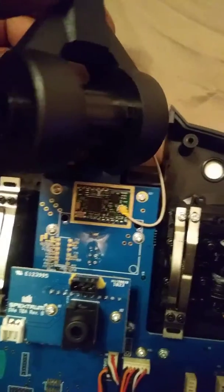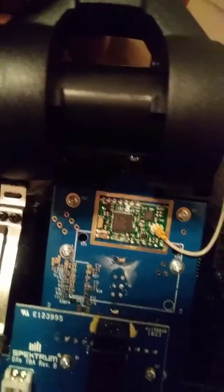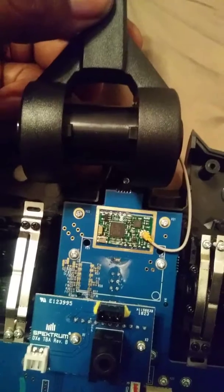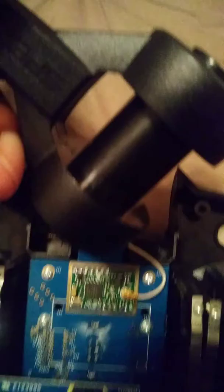So I just got my first DXE Spectrum Radio. The biggest thing about the Spectrum Radios is the antenna sticking straight up and you not being able to move it. So this is the mod to be able to fold your antenna down.